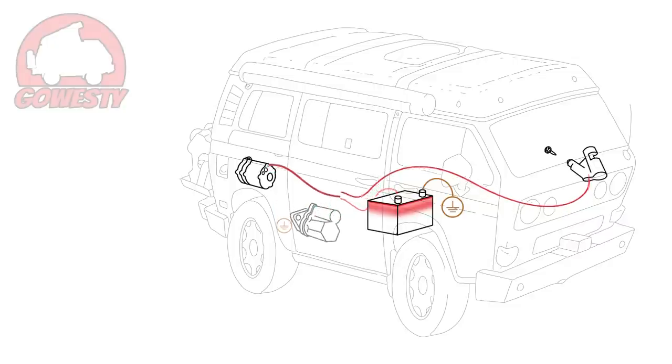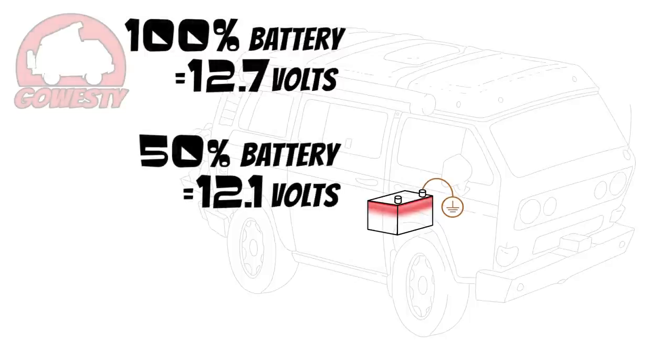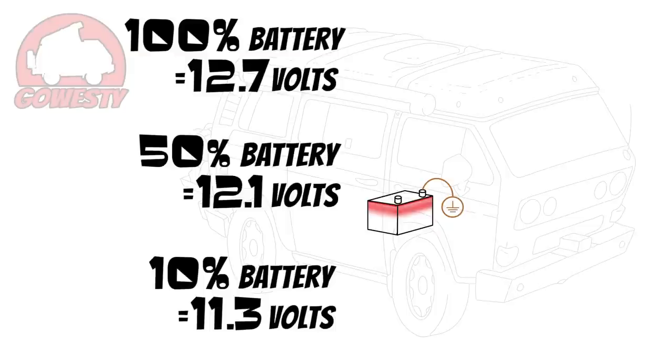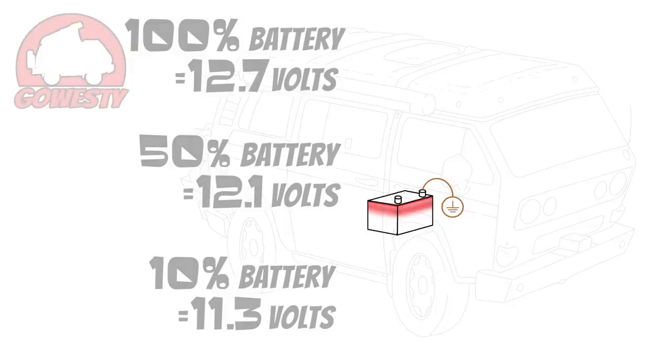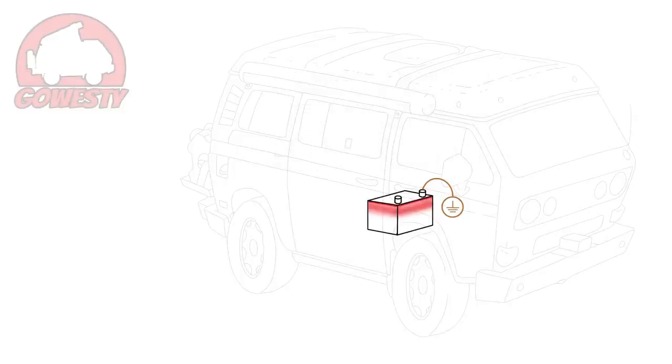A healthy battery at 100% capacity is roughly 12.7 volts. 12.1 volts is a battery at roughly 50% capacity, and a battery with 11.3 volts would be at 10% capacity. Charging voltage with the vehicle running would be anywhere from 13.5 to 14.1 volts. That's a very simplified look at the charging system in your van.